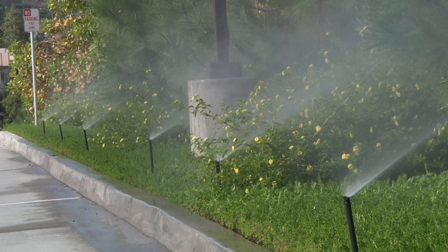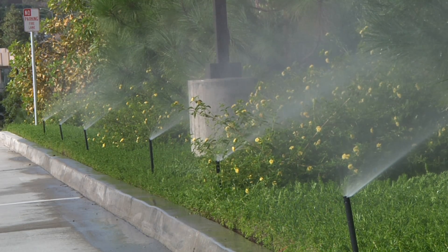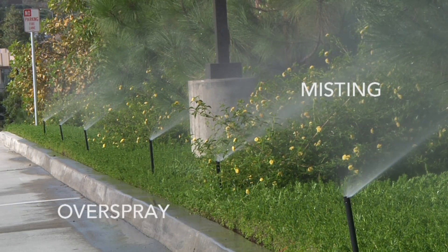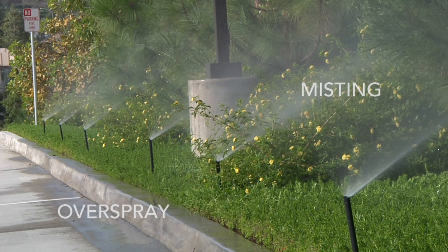This is how pop-up spray heads look without pressure regulation. The idea is to concentrate the water on the area being irrigated. In high pressure conditions you will get smaller water droplet sizes which may lead to a misting effect. These smaller droplets are susceptible to being carried off by the wind and having overspray reach areas outside the landscape.